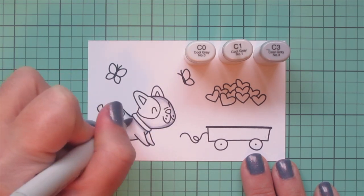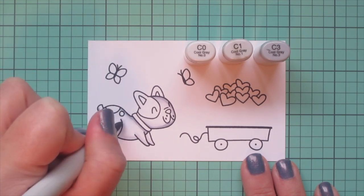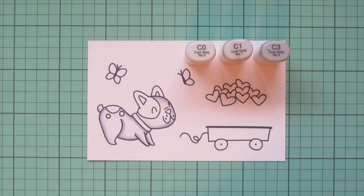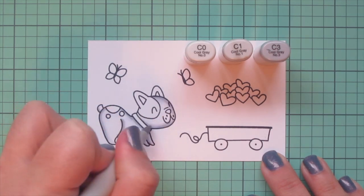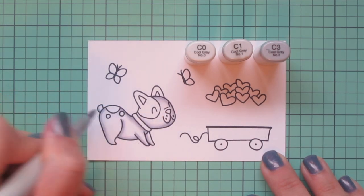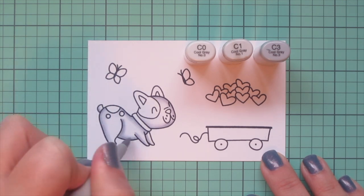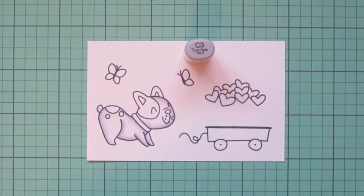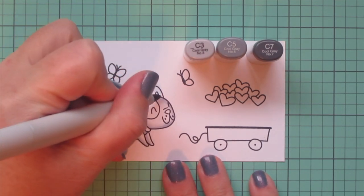I'm doing very thin little lines. I don't want to get too heavy handed with this because I don't want him to look like a gray bulldog — I want him to look white. I just want enough contrast on the edges that he has a bit of dimension and really lifts off the page. When I blended out the C3 I just used the C0, skipping over the C1 since that area was already nice and saturated.